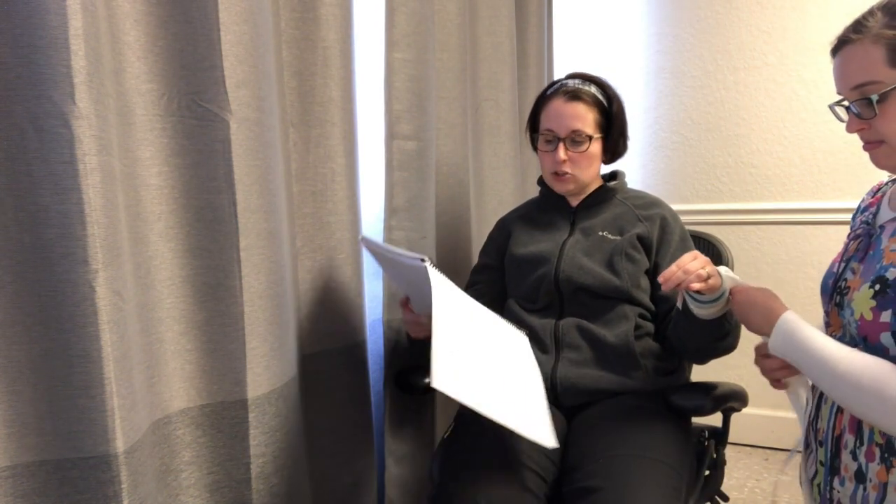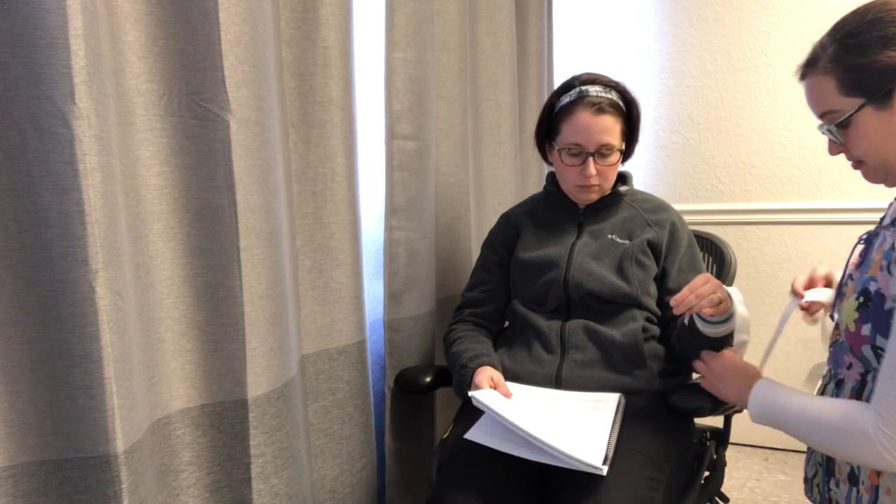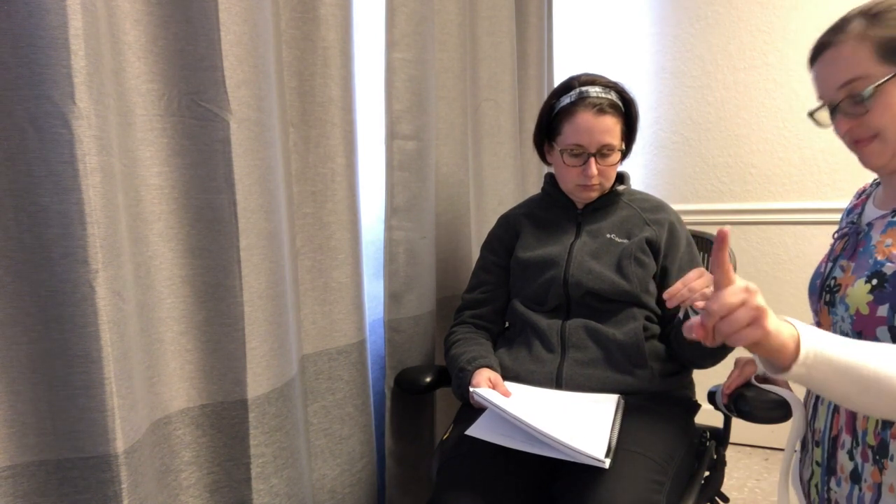Attach both ends of the restraint under the movable portion of the bed frame by using a half bow knot or slip knot. Correction — the restraint should be attached to a non-movable portion of the bed frame.